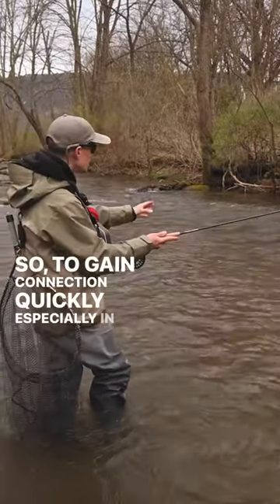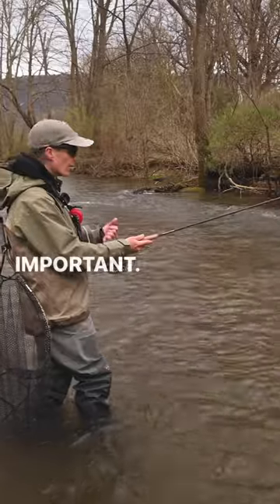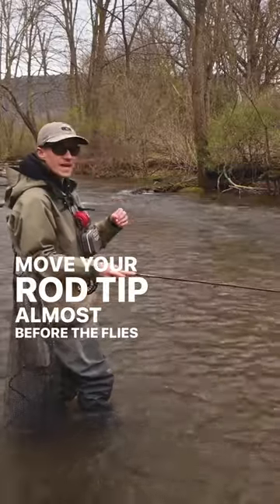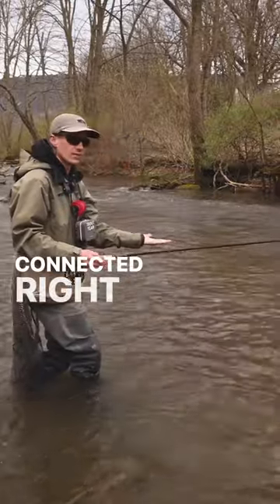So to gain connection quickly, especially in fast water — and this is kind of shallow, if it was a little bit deeper it would be even more important — you can stop your rod a little early, move your rod tip almost before the flies even hit the water at the same speed, so when your sighter and flies enter the water, you're connected right away.